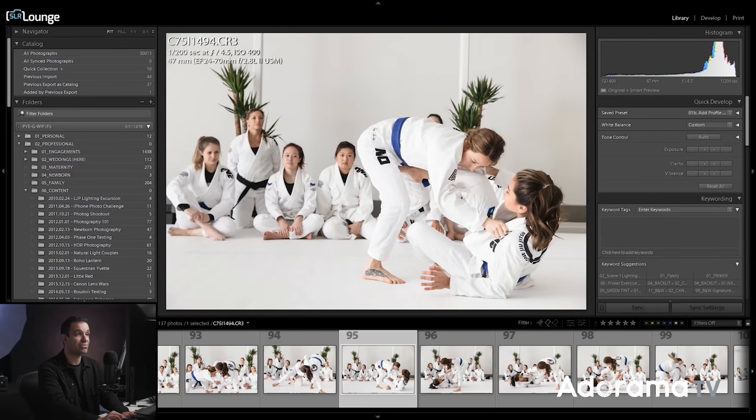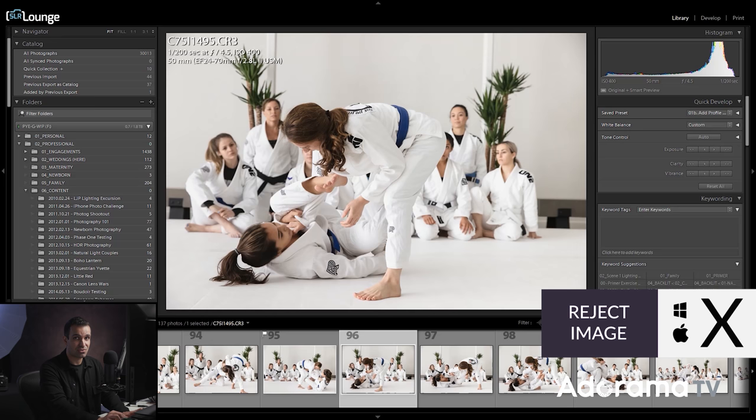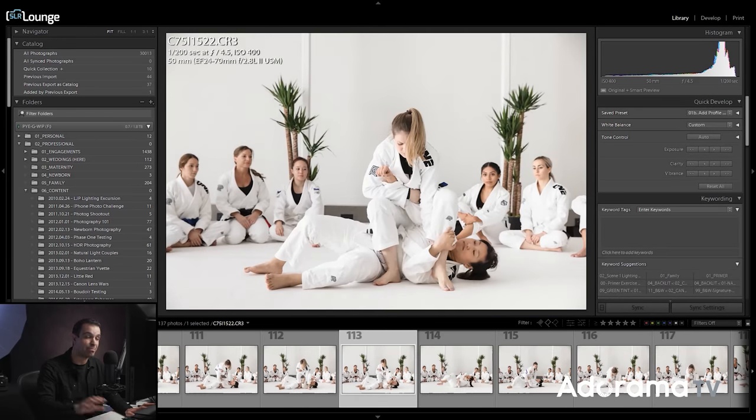Instead, I recommend you choose a simple workflow: you either keep the image or you reject the image. Do I want this image? If so, flag it with P. Do I not want this image? Mark it with X. At the end of your culling process, you can decide what to do with rejected images, but keep the actual process of picking or rejecting as simple as possible. Reduce the number of keystrokes, reduce the brainpower necessary, so you can fly through these images.